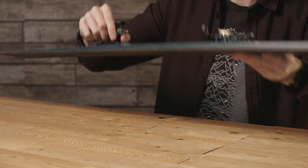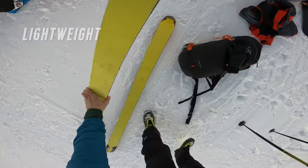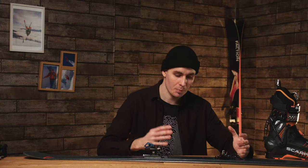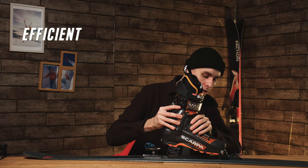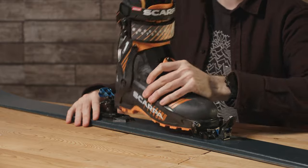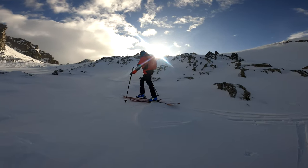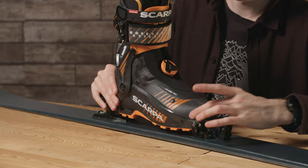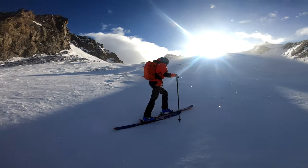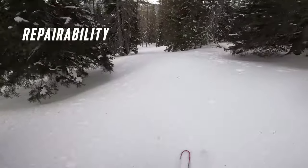Tech bindings are extremely lightweight, normally made of lightweight aluminium or carbon-infused plastic. When ski touring, you don't have to lift the heavy weight of the heel on every stride. The pivot point is set back on your toes, which is really natural for ski touring — you really feel that efficient stride compared to a frame binding, where the pivot is pushed forward.